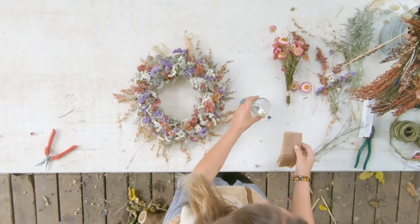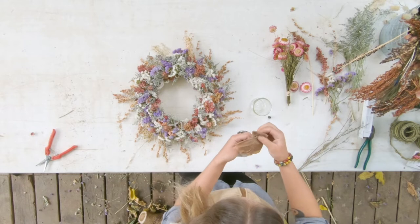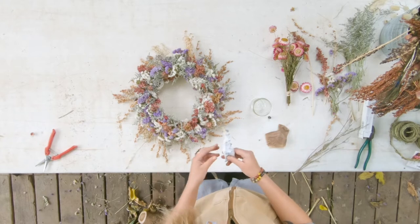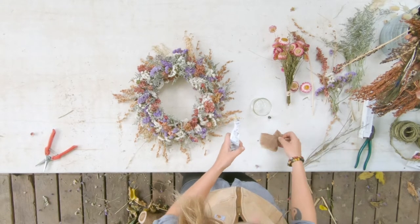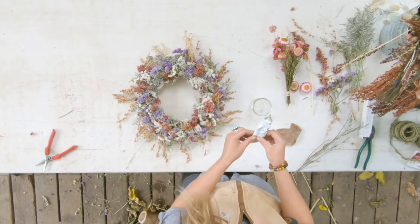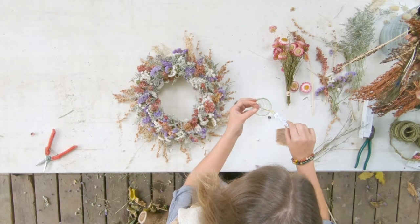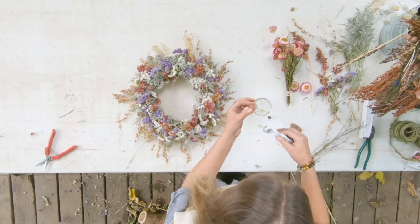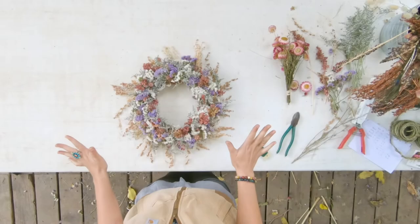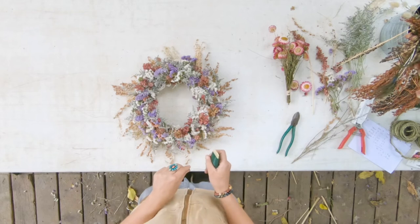I'm going to start gluing some of these — my glue got a little unruly while I was working, so I'm using my cloth to wipe it. If you're doing hot glue, make sure you have a space like a piece of cardboard or paper to catch the hot glue when you're working. This floral glue also stinks quite a bit — it's got a strong odor, so it's helpful to do this kind of work outside. Now everything should be dry and ready for your wire on the back for hanging it.